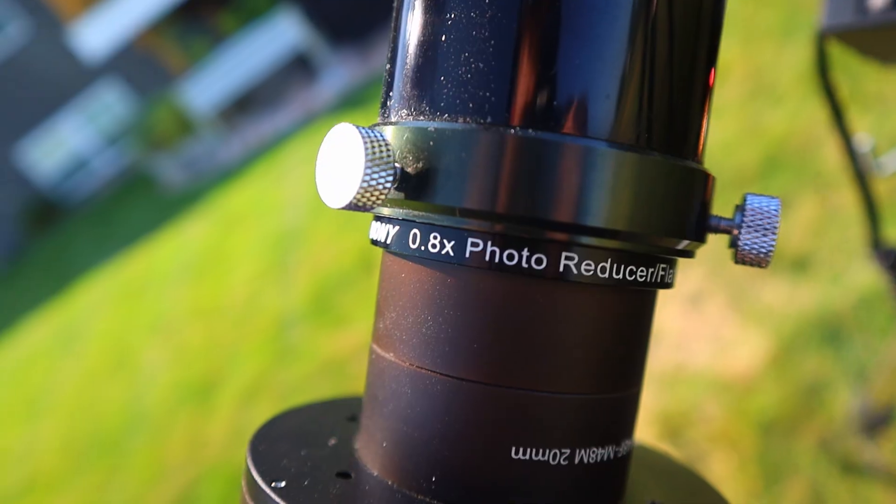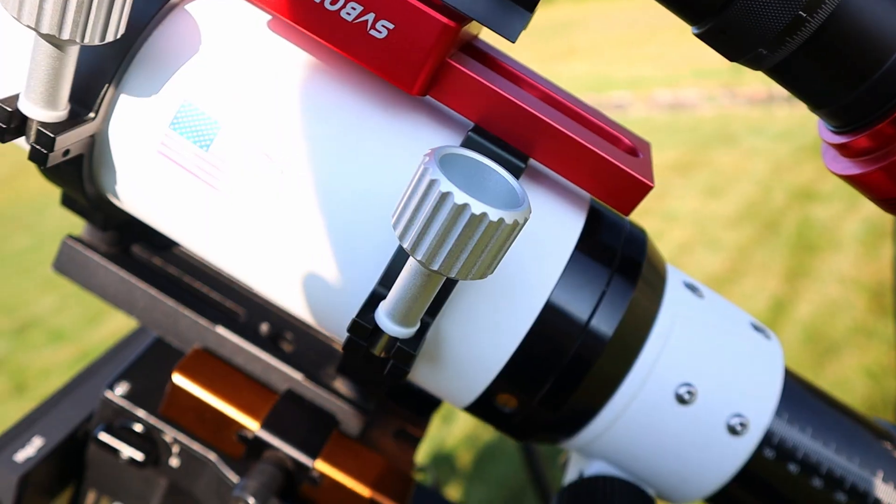To compensate, you get something called a field flattener, which is also called a 0.8x reducer flattener. This corrects the corner distortions and also reduces the focal length by 0.8x. So doing the math, your telescope's focal length is reduced from 560mm to 448mm. It also removes all the weird distortions in the corners, giving you a nice flat field. As a bonus, these things actually let in more light and speed up your focal ratio.